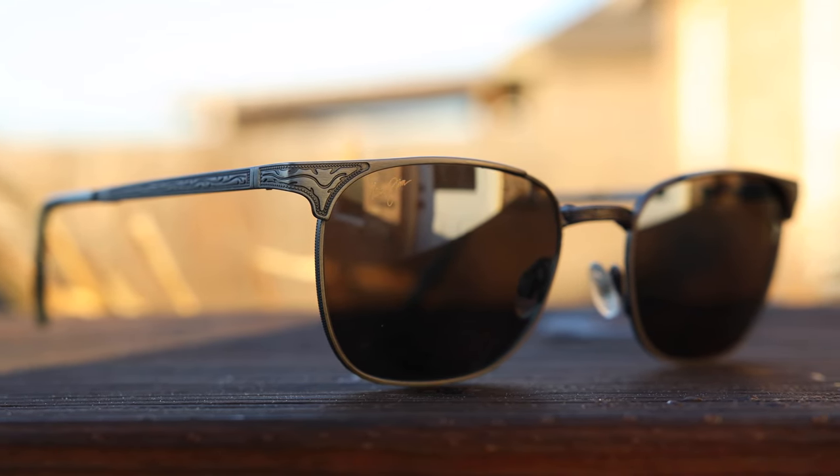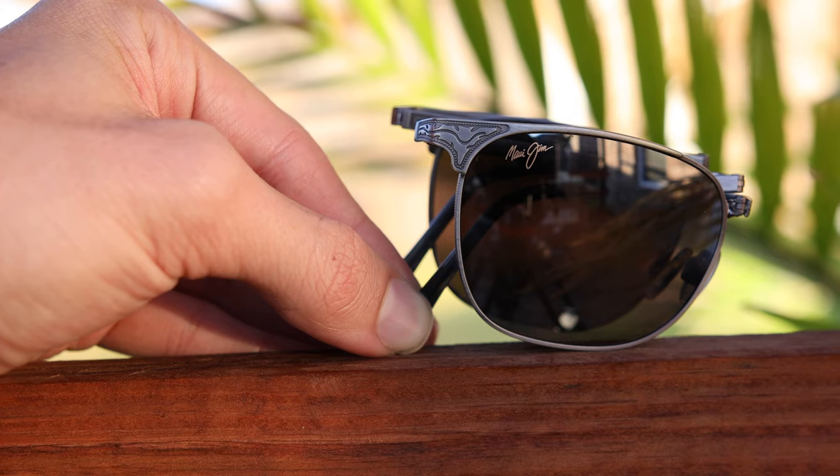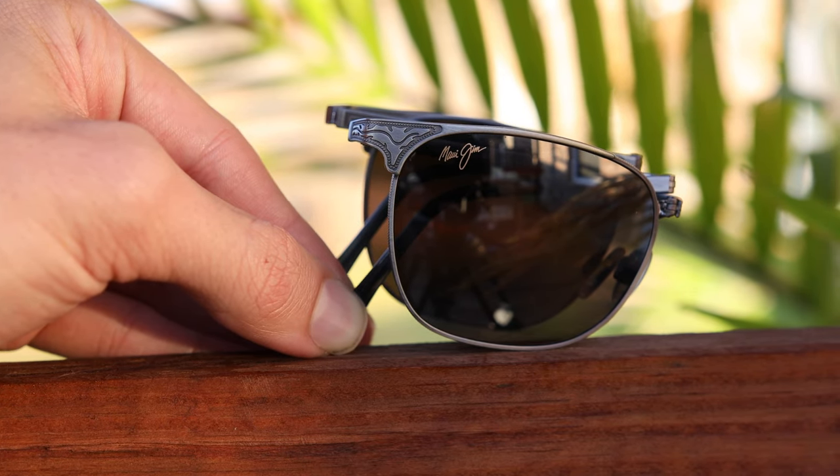Next up, we have the Maui Jim Stillwater. This is a really cool pair of folding sunglasses from Maui Jim — I believe it's the only folding pair they actually sell. These sunglasses are made in Italy, have all glass lenses, and fold in the exact same way as the Ray-Ban Clubmasters. They also look very similar to those folding Clubmasters, so let's pop these on face and see how they look.